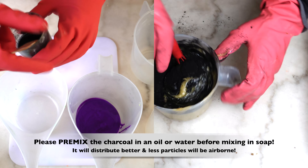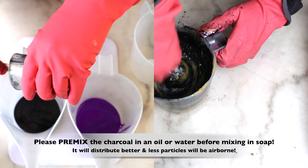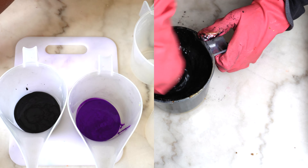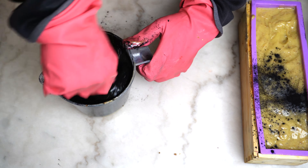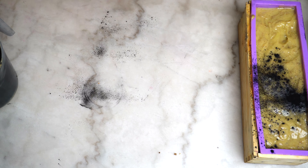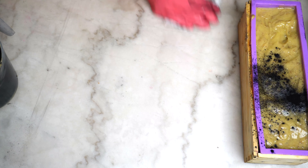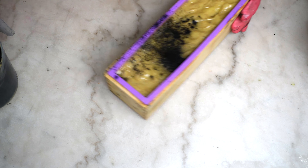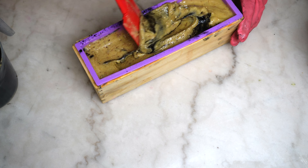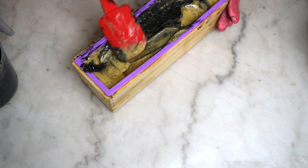Of course something had to happen. If you look to the left, you see that I pre-mixed it in oil already — that's the consistency I really want. You don't want it being patchy in the soap, so I like to pre-mix activated charcoal in oil before adding it to the soap batter. I left this mistake in here because I'm human — we're all human, none of us is perfect. I think it's important for you to see that you can recover from mistakes; it's no big deal.